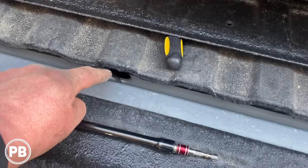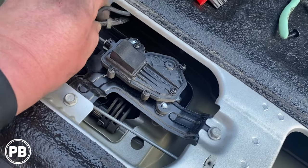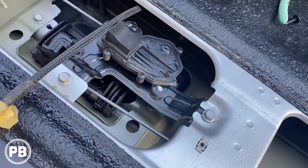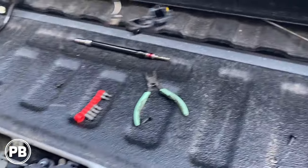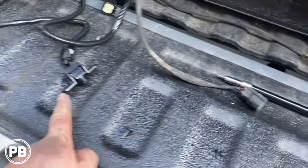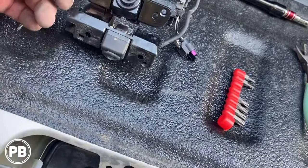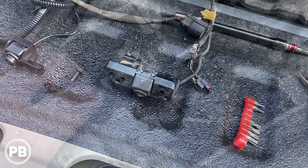With this cable totally disconnected, we can pull this on out — just like so. We have our old camera out and then our new camera. It looks like we should be able to bolt it right up to the same location. We're going to go ahead and do a test fit.